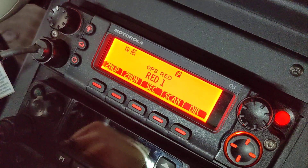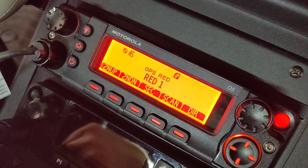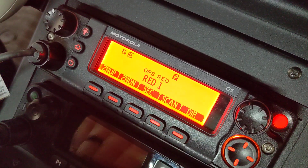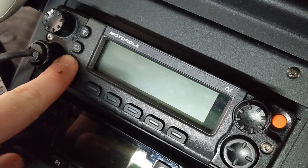Hey YouTube, X-Ray 311 Spartan here. I've got a viewer request video, and this is to put the radio into service mode, at least on a mobile. First things first, we got to turn it off and turn it on.